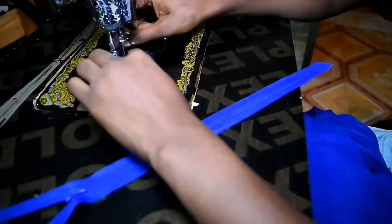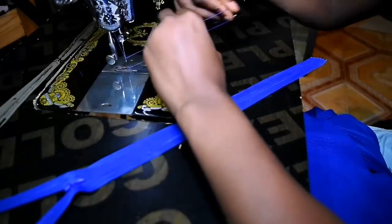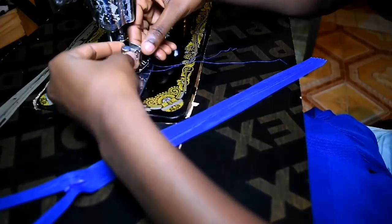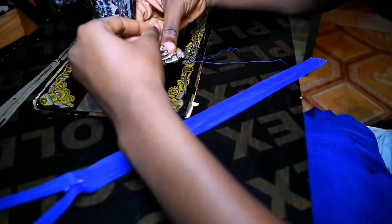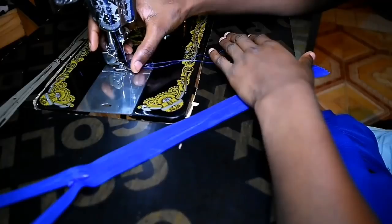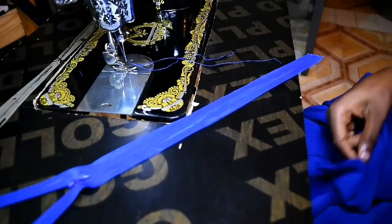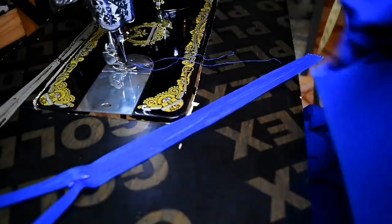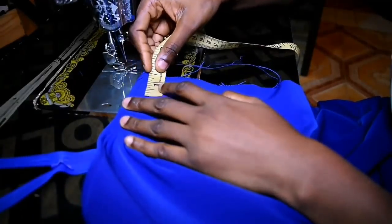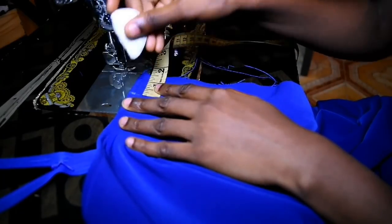Now for my zipper — I'm going to use an invisible zip, so I'm changing my presser foot to a zipper foot. Using a zipper foot makes sewing your zip into the dress very, very easy. Since it's an invisible zip I need to sew closer to the zipper teeth. My zip allowance is one and a half inches, and my bodice is now joined to the skirt.